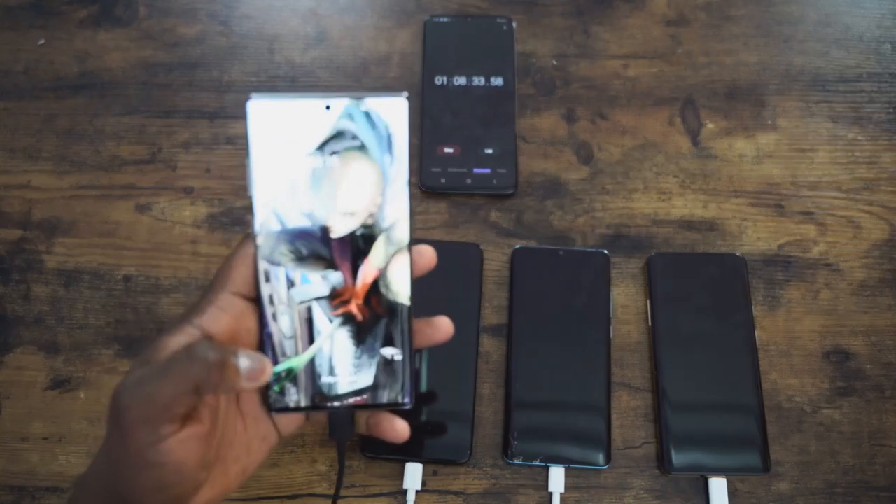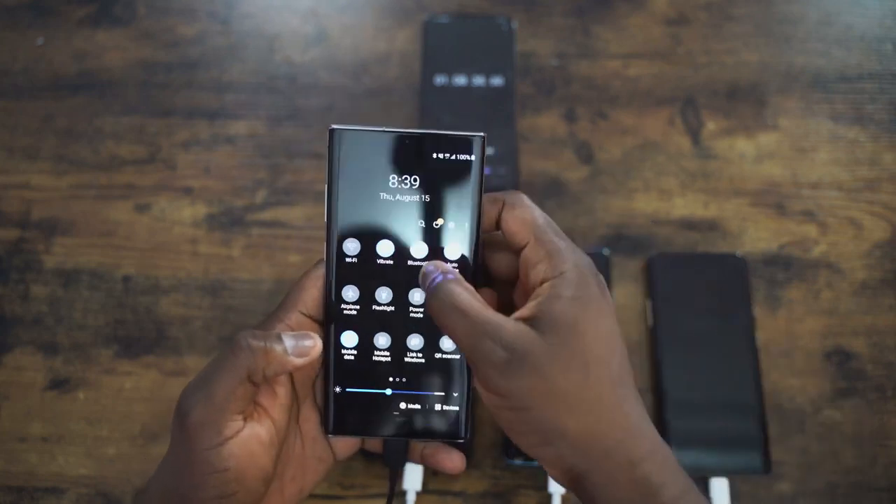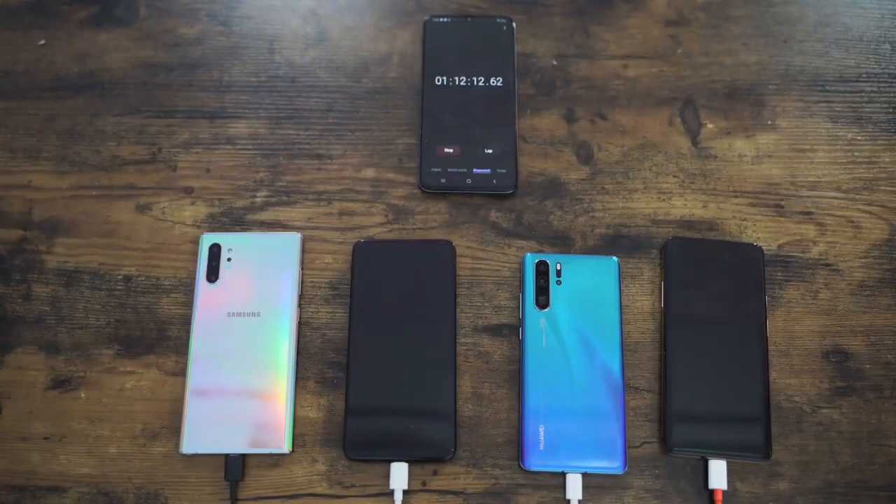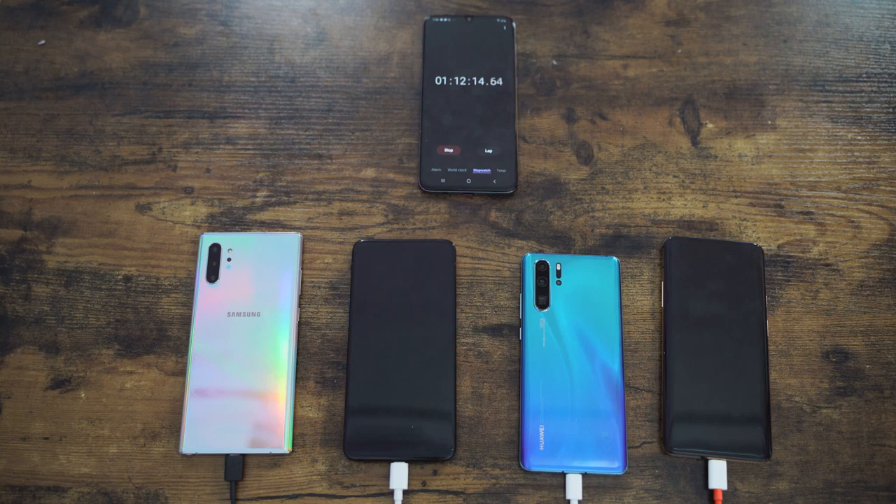Second and the most efficient in my mind is the Galaxy Note 10 Plus. It came in at one hour eight minutes — just five minutes after Huawei — and it has a 4300 milliamp battery with a 25 watt charger. So it's more efficient in using the charge coming out of your plug, which is great. Samsung has really caught up here with their new charger on the Galaxy Note 10 Plus.